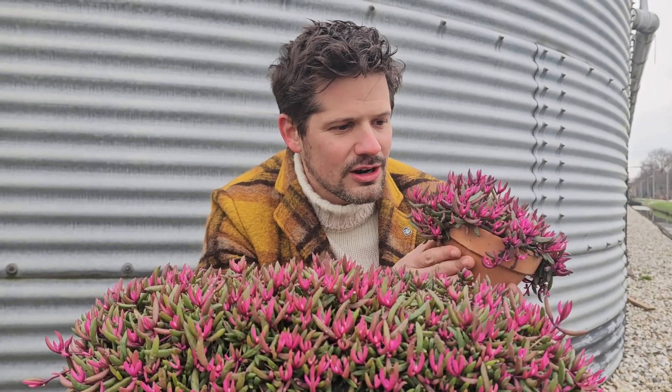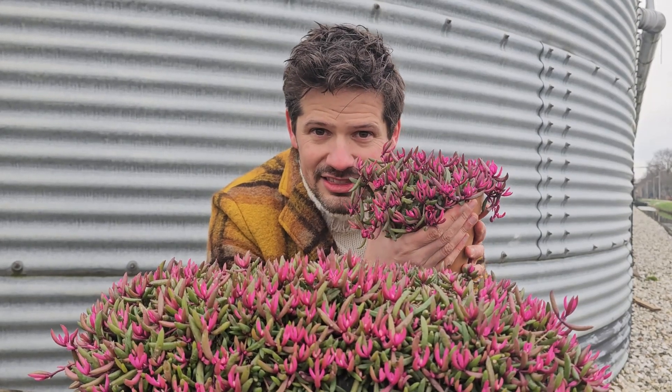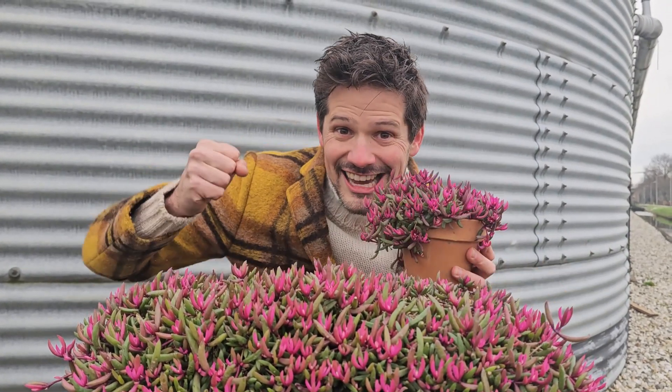But this color is spectacular! The Delosperma Desert Dancers — let's dance in the desert! Hey, see you next time!